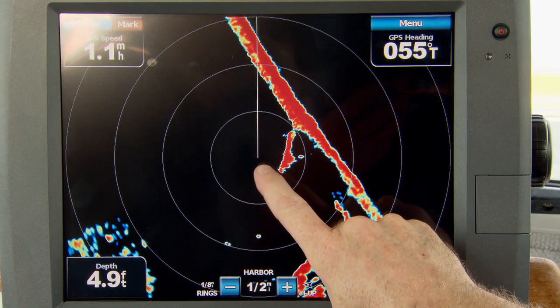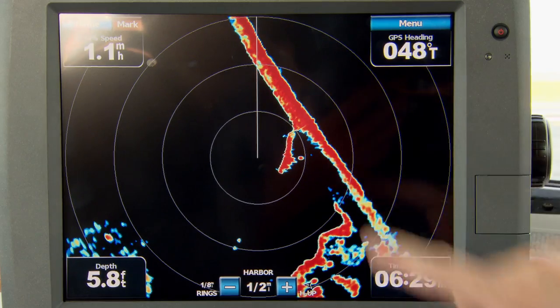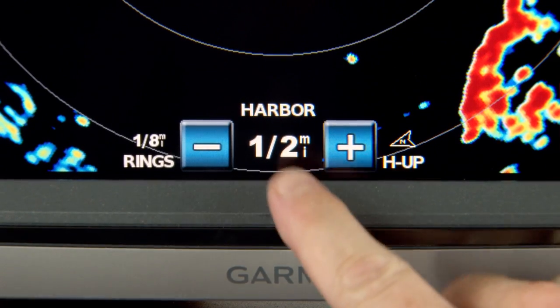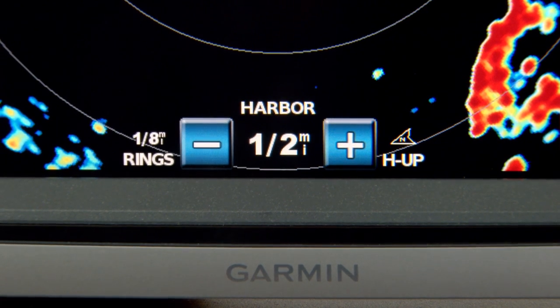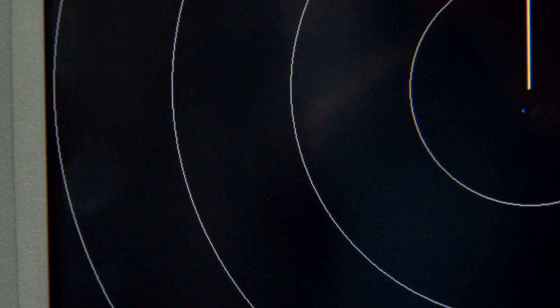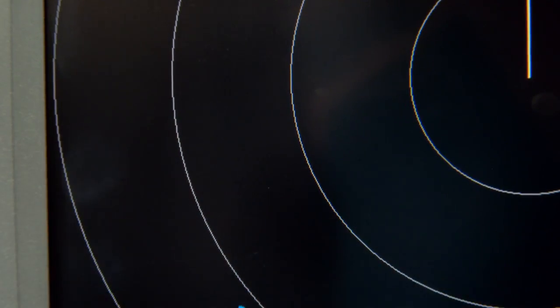Your boat is right in the center of the screen, and the bow of the boat is pointing right at the top of the screen along this heading line — so any radar target right in front of the boat should show up along this heading line. At the bottom of the screen you can see the radar range; in this case, half a mile, meaning the distance from your boat to the edge of the screen is one-half nautical mile. The white range rings are one-eighth of a nautical mile apart, making it easy to gauge distance: one-eighth, two-eighths, three-eighths, four-eighths — half a mile away.